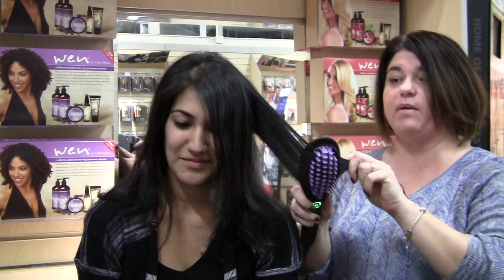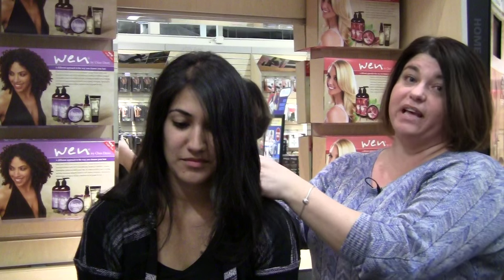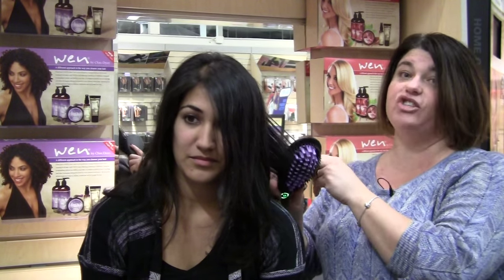When she uses a straightening iron, her hair is flat and it gets damaged. She loved the Daphne brush because when she goes to the salon, she pays over $150 just to get her hair done.